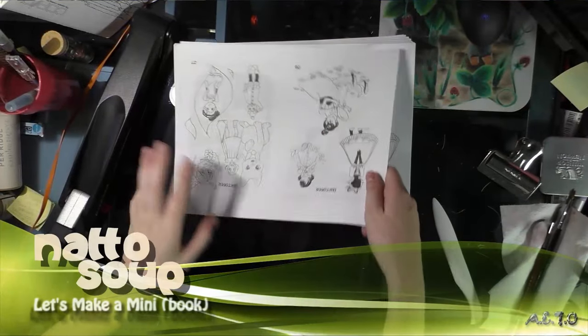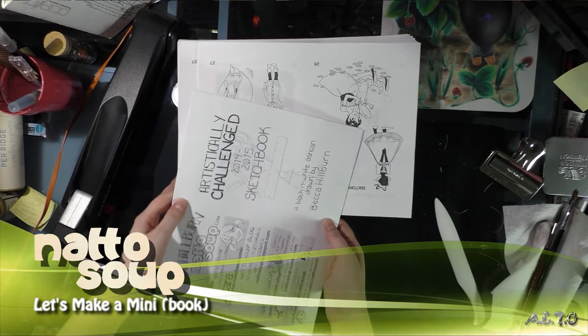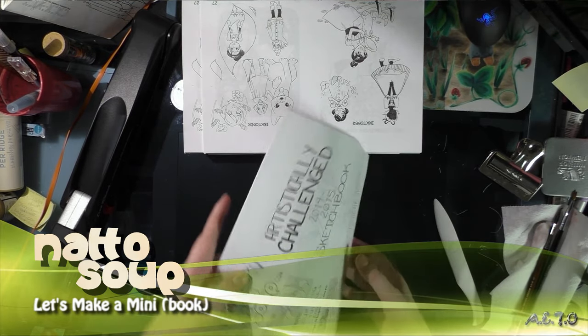Hey guys, tonight I'm assembling minis for Nokus Fest and since I'm writing a post on putting together ash cans, I thought a video segment might be useful for you guys.